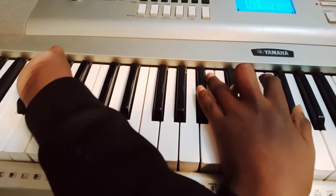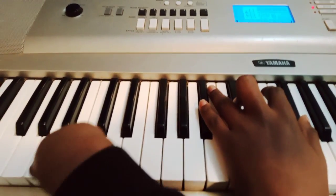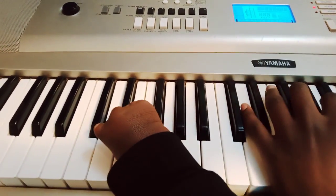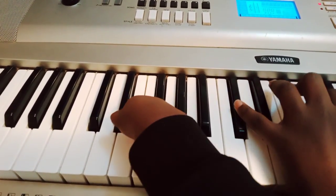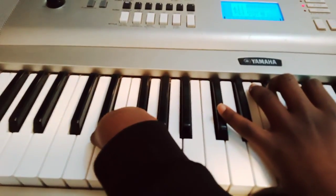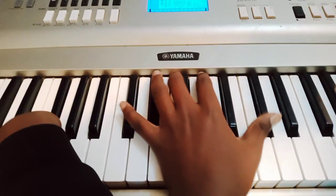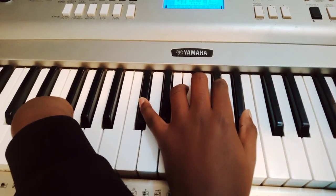That's the progression way of playing it. You can also play it in a melodic way, where you play the words of the song. I'll be starting with the one, then I start playing a C sharp note.